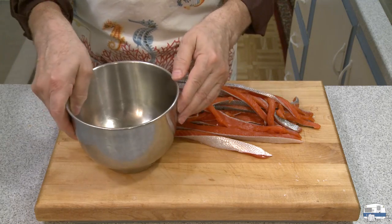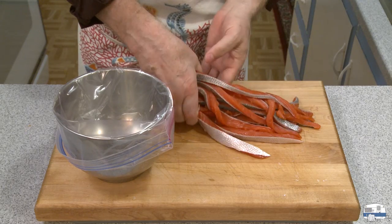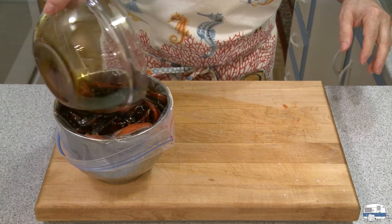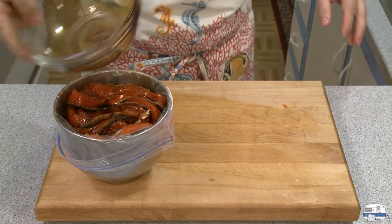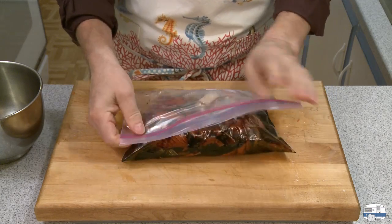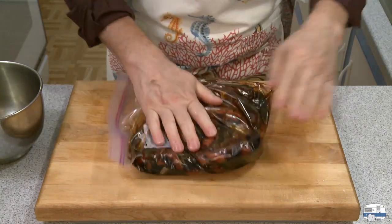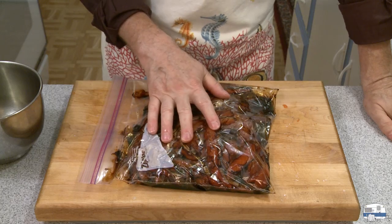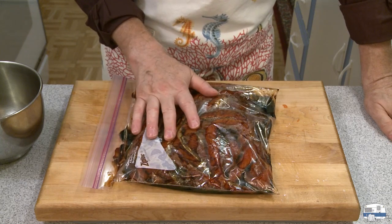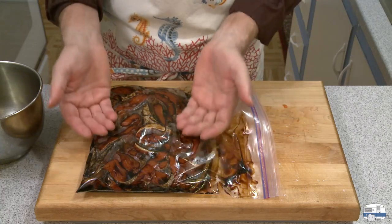I'm using a stainless steel bowl with a nice bottom on it because it holds steady for the next step. I'm putting a Ziploc bag in the bowl, putting all my strips in there, and then pouring my marinade in. I know how this is going to taste — it's starting to remind me of my childhood memory of jerky. I'm going to let this sit now. For a mild smoke flavor you can marinate for as little as 15 minutes, up to an hour. I prefer a fairly strong flavor, so I'm going to go 45 minutes, turning it over every 10 minutes so that it marinates evenly, since all the marinade will settle to the bottom.